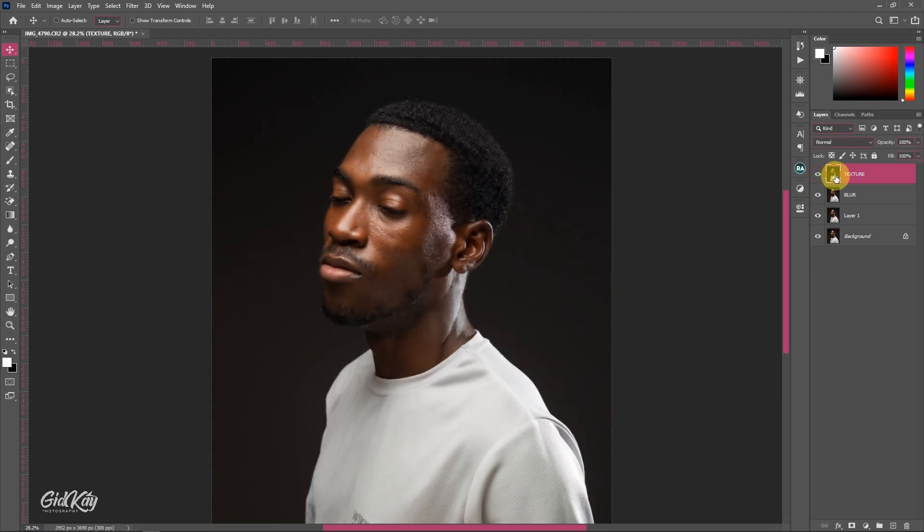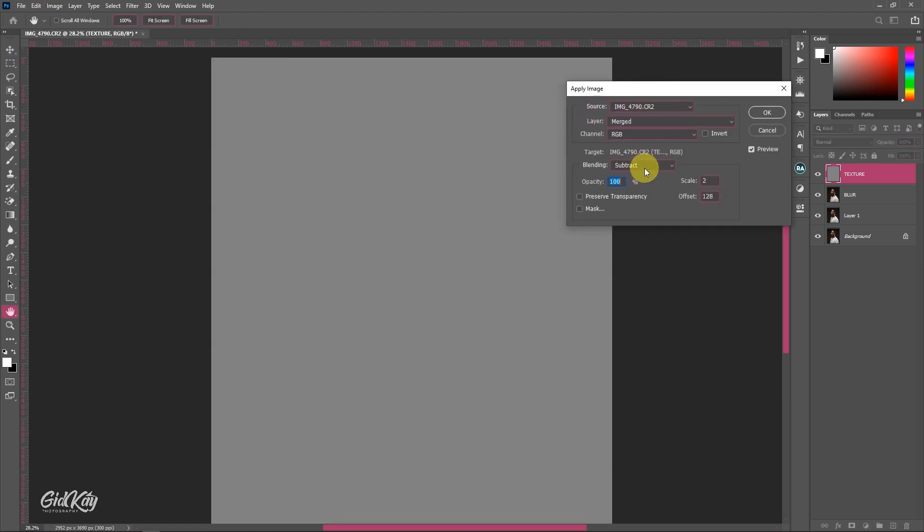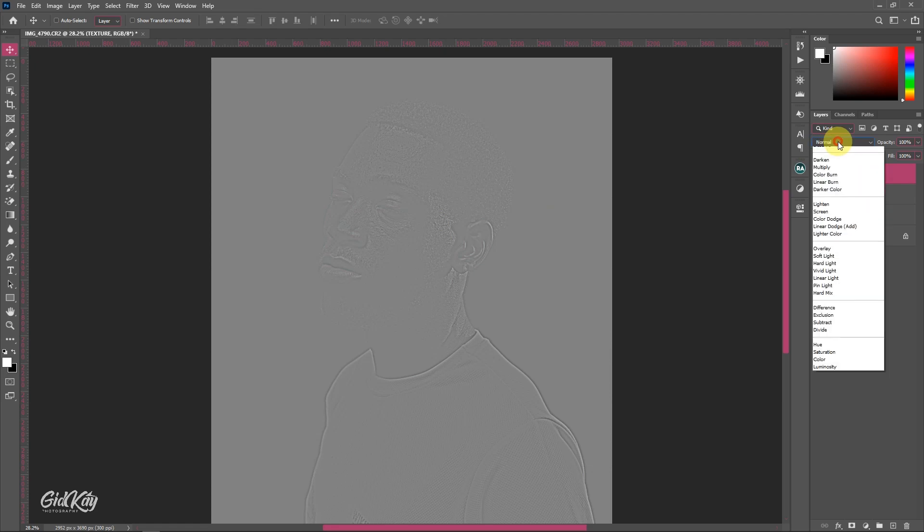Turn on the Texture layer — it's blurred now. We need to extract the textures from the blurred layer into the Texture layer. Go to Image, then Apply Image. Set the Blending option to Subtract — we are subtracting the textures from the Blur layer into the Texture layer. For the Layer, select the Blur layer, telling Photoshop to take details from there. If the result isn't fully gray or ash-colored, set Scale and Offset to 128. Click OK. Your image will look all gray — that's expected.